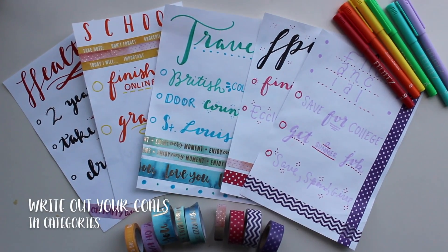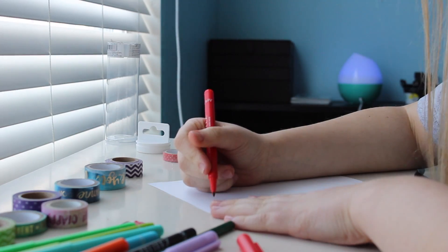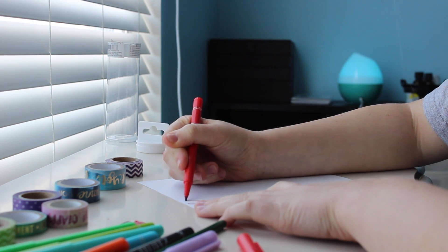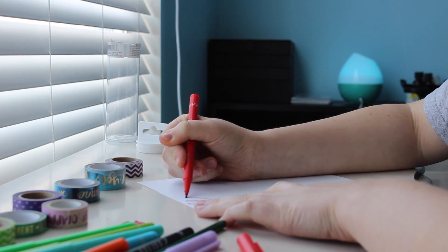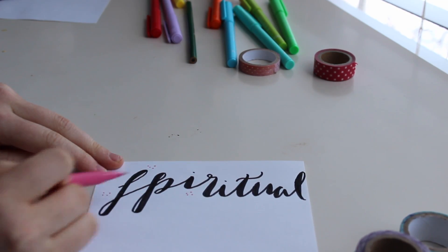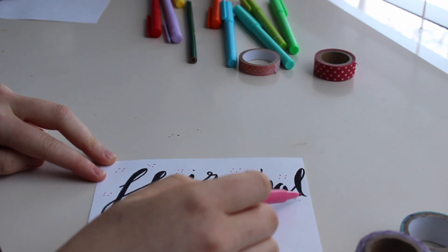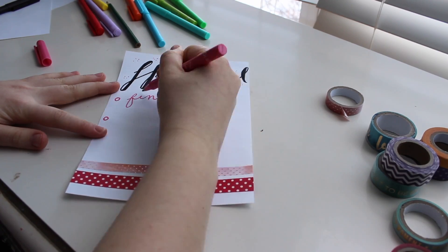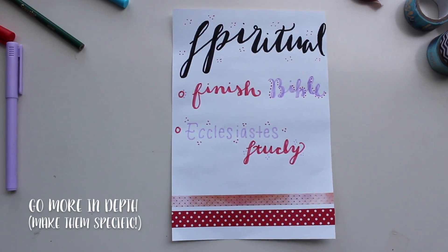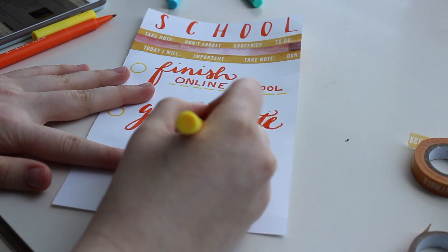The first thing you're gonna do is write out the different types of goals you want. I have travel, spiritual, financial, school, and health. Here I'm writing out one of my goals — this is where you get to be creative. I like to do calligraphy and use washi tape to give it some cute designs. Within each goal sheet you go more in depth into what exactly your goals are.